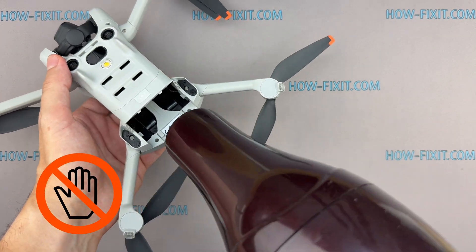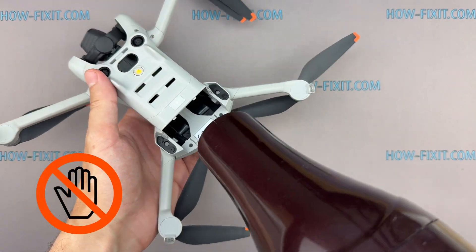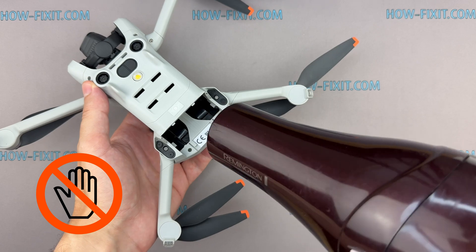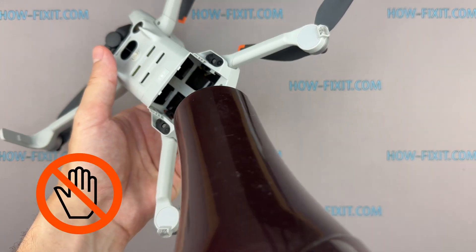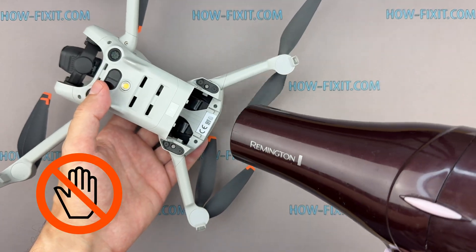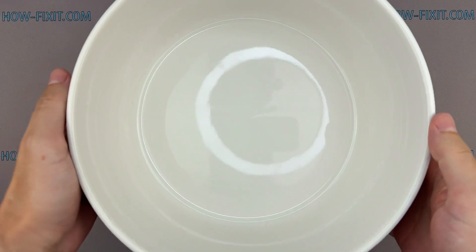Do not dry the drone with a hairdryer. This can force water deeper into delicate electronic components, causing further damage. Additionally, high temperatures accelerate the oxidation of electronic parts, which is especially harmful if your drone fell into saltwater. Excessive heat can also melt solder joints or deform plastic parts.